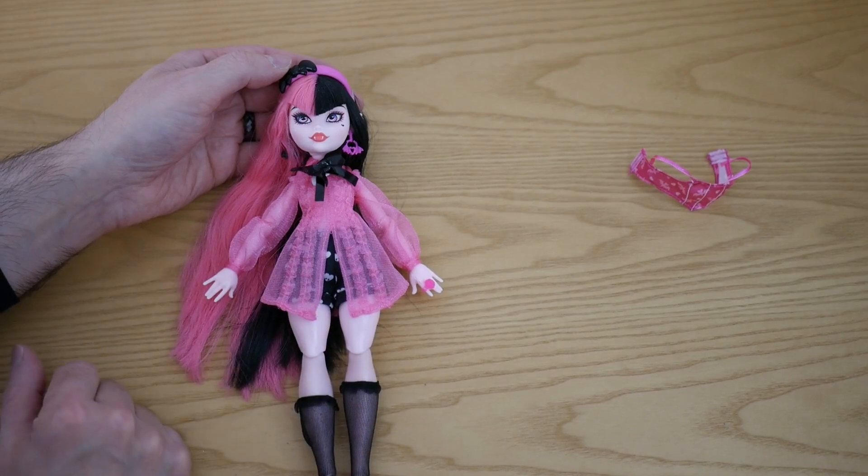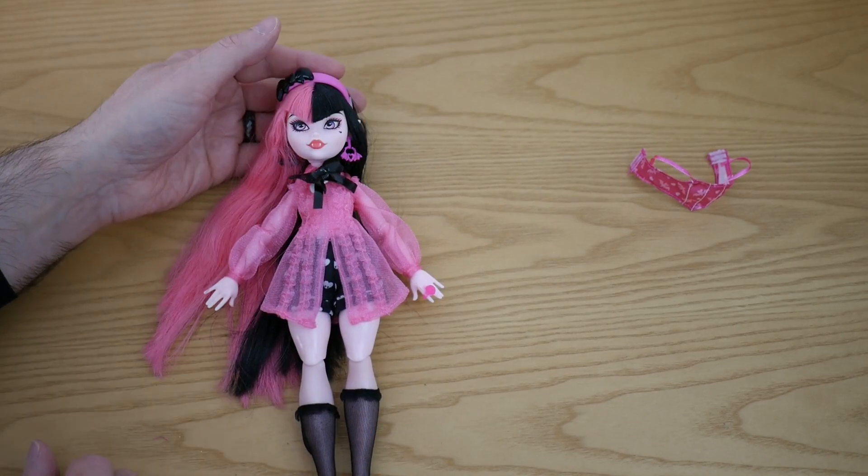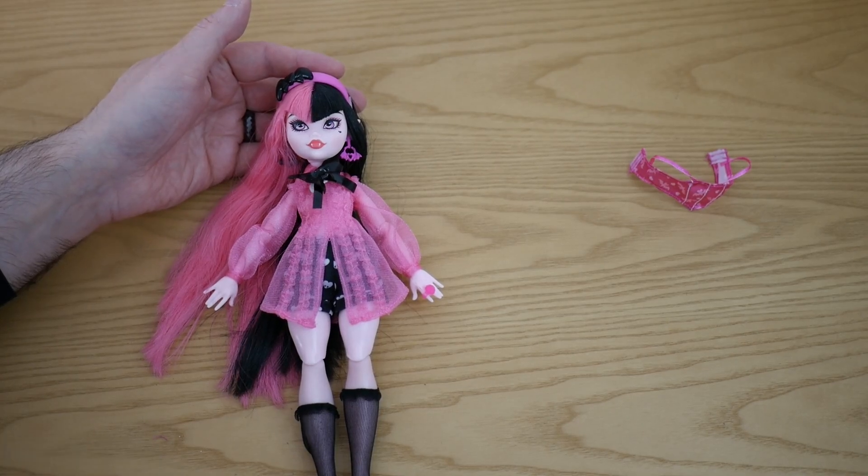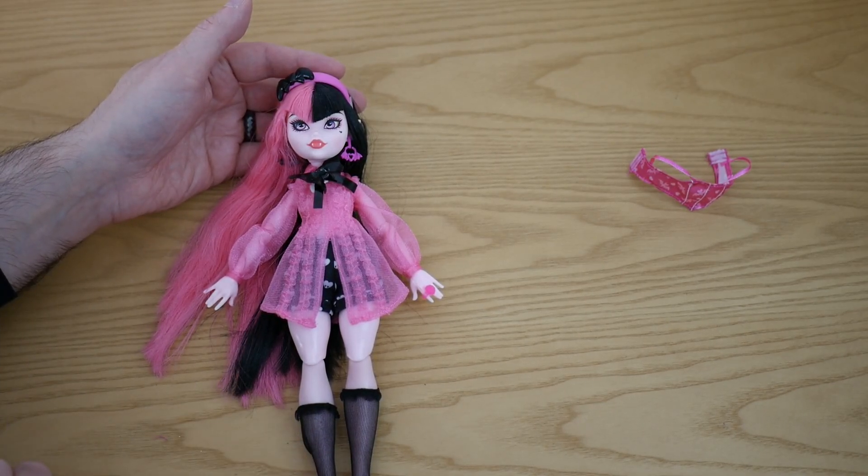This is my very first Monster High doll. What are your thoughts on her? What are your thoughts on Monster High? Let me know what you think down in the comments below. If you've enjoyed the video, please like it and share the video if you know anyone else that would like to watch this very late review for this doll. I will see you in the next video. I hope you take care and I will see you very soon. So from me and from Miss Draculaura, bye!